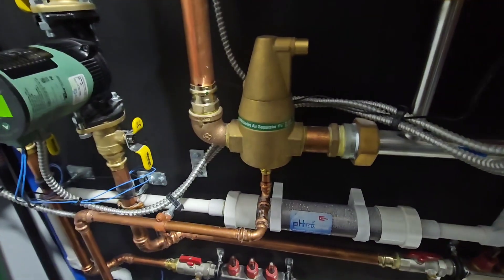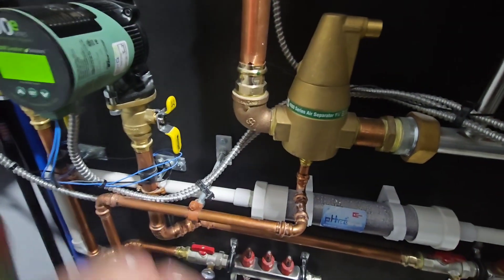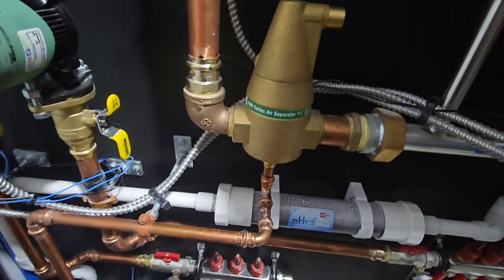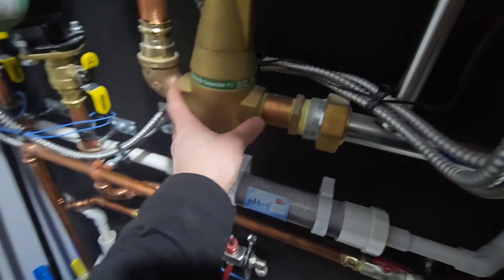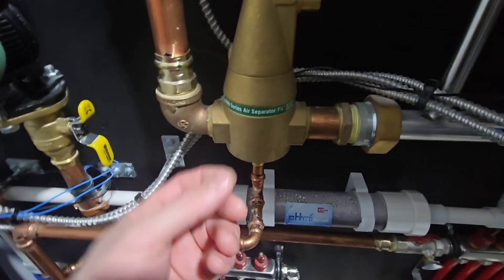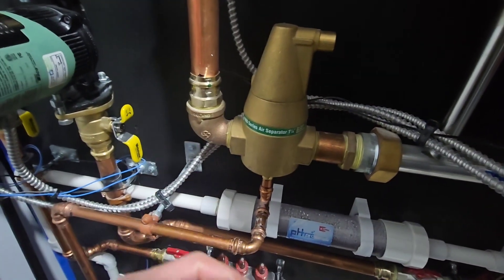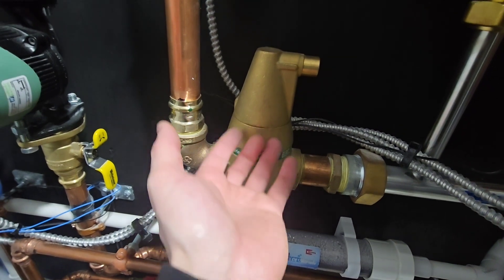Eventually that air is going to make its way throughout all the piping, back through the boiler, and out. At some point you want to be able to grab onto all those bubbles and scrub them out of the system — and that's exactly what the air separator does. Inside the air separator is some media, some metal bits. When disconnected, you can look right in and see a screen mesh with media sitting in there. It's deliberately erratic and misshapen so that water flowing through hits all that media, flows in all different directions, grabbing onto those small micro bubbles and allowing them to rise up.